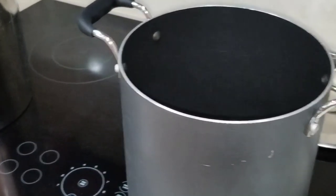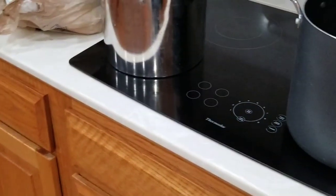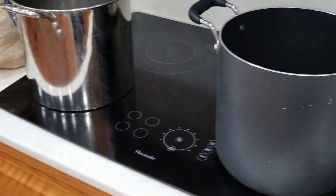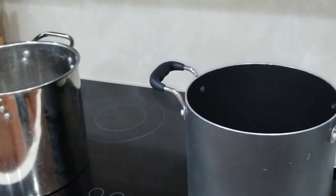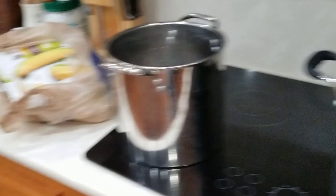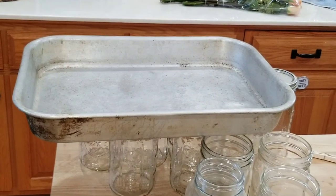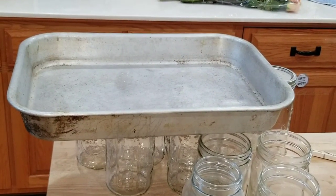All right, let me go ahead and get started. I've got to fill one of these pots up with water and start dumping some corn in there. After I get the corn to where it's starting to reach room temperature, I'm going to take these aluminum trays and fill them up with jars, and then start ladling the corn over into the jars.